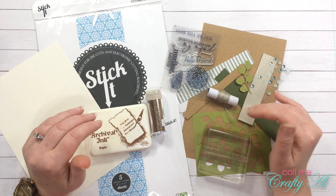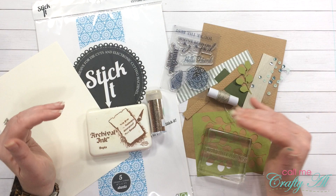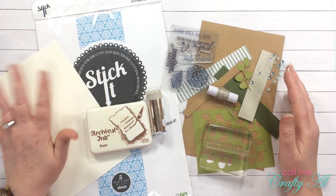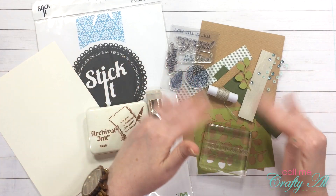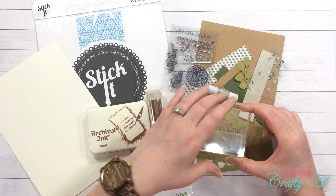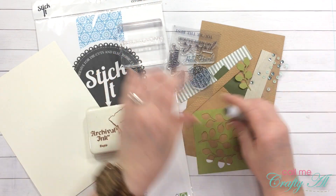For today's card I'm going to be using some of the stuff that you might normally recycle or throw away as the main focal point. If you watched last month this might look a little familiar. This technique will require some items that don't come from the kit, but a lot of it still does. I'll be using the 'You're the Best' stamp from the stamp set.